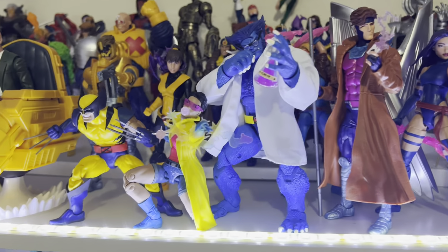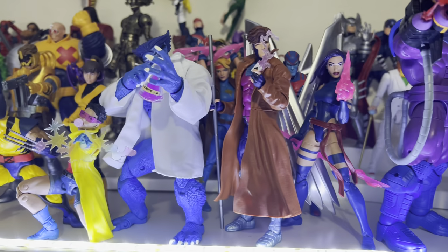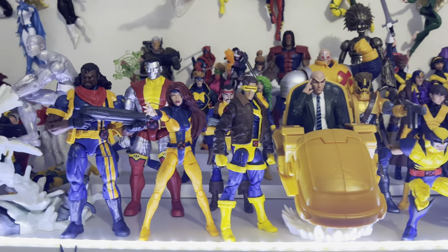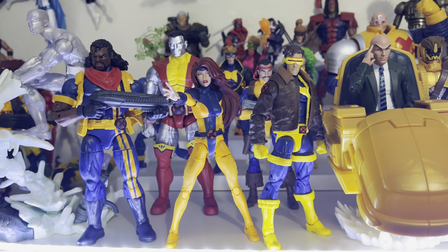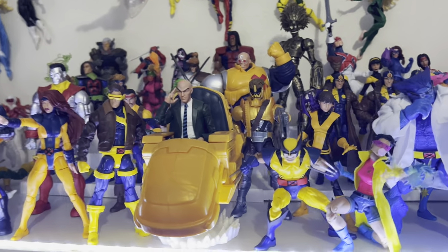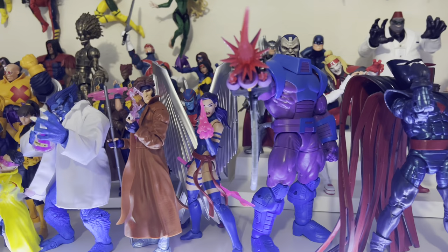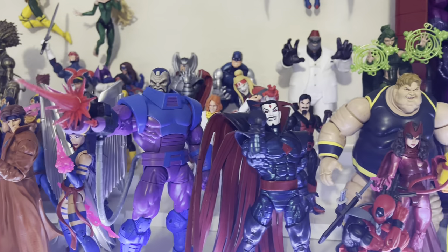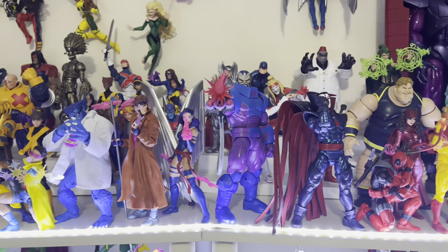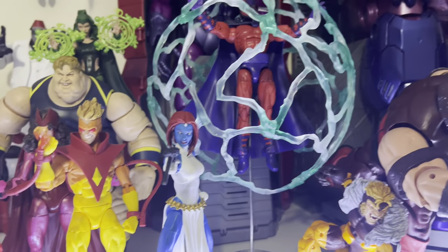I switched Beast to a more dynamic pose this time around. I always want to make my collection look different from time to time — just like I had the ponytail for Jean Grey for the longest time and never had the long-haired head on display, so I switched it up. I also put the new Apocalypse clips on display for now. I might switch out his tubing and give him the BAF tubes since those look more detailed, but I like the multi-cannon arm for now.